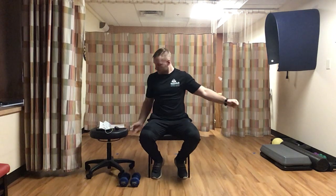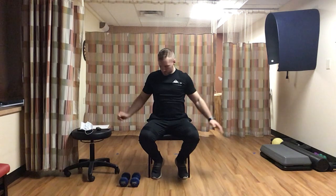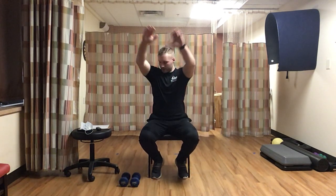Next up we're going to do some arm circles forward. Sitting in the chair with hands clenching fists. Start real small and gradually get bigger. We'll go for 30 seconds then switch and go backwards. Slow and under control, making big circles. Then we reverse - same thing, going the opposite way. Gradually getting bigger, loosening up those shoulders. Nice and easy.